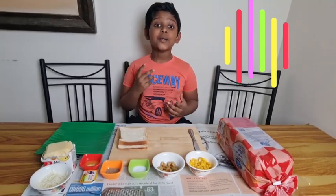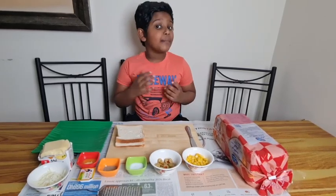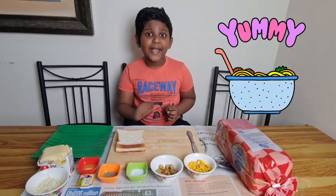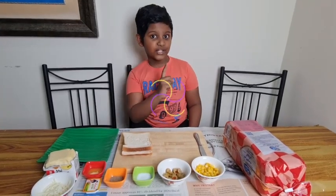Hello and Namaste, Merhaba and Bonjour. Warm welcome from Abneesh. I was hungry and my mother said I can make my own snacks. I tried a few simple, easy-to-make whipped bread recipes. It turned out yummy. Let me show you the first one.